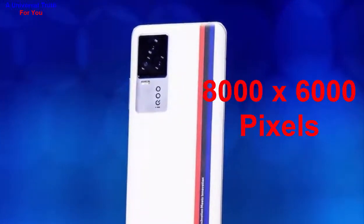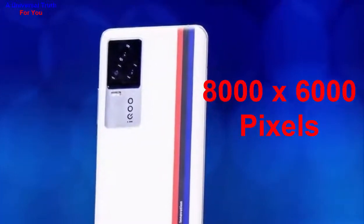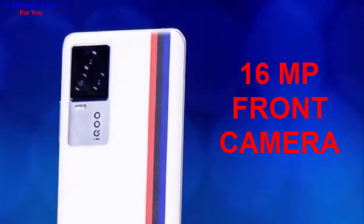The image resolution of the main camera is 8000 x 6000 pixels, with settings including exposure compensation, ISO control, continuous shooting, HDR, digital zoom, auto flash, flash detection, touch to focus, and mini mode. It also has a 16 MP front camera.